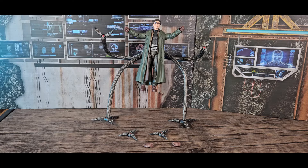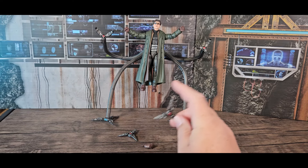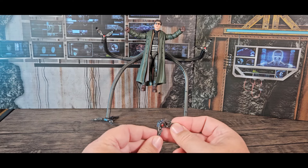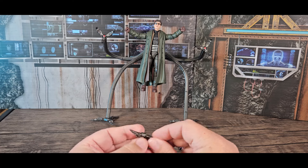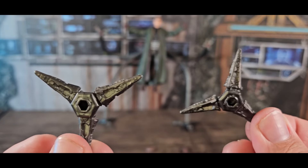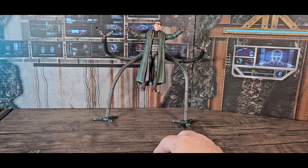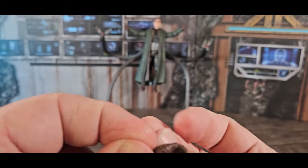Now that he's out of the package, let's take a closer look at Doc Ock. He came with additional parts — two flat pieces which you can bend into shapes, so they're extra poseable tentacle segments. They're articulated really nicely and the design, textures, and everything else look great. The hands — he has two fists on him now but also two very wide open grip hands.